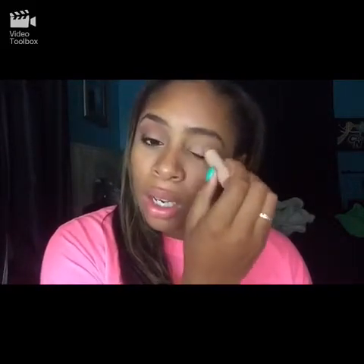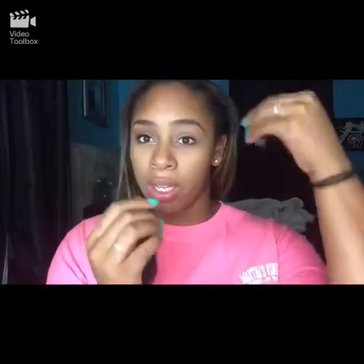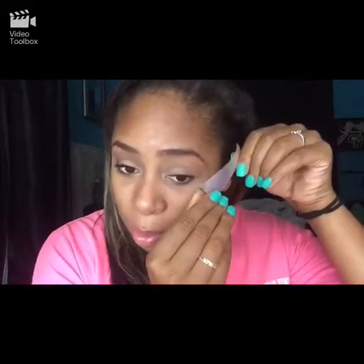First I'm just going to take a concealer — mine is in a stick — and just put it all on my eyelid to make sure everything's smooth and there's no discoloration. Now we're going to blend that in with our finger. It doesn't have to be perfect, just make sure it's all smooth and doesn't look cakey. Now I'm going to go in with some scotch tape. I put the scotch tape on the back of my hand first so that when I peel it off it's not irritating the eye. Now we're just going to line that up as best as possible.